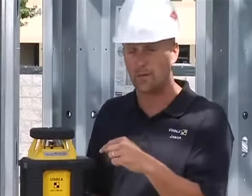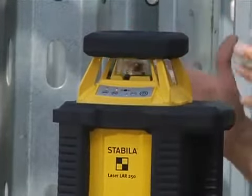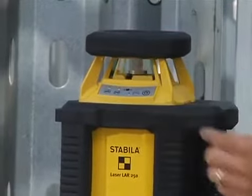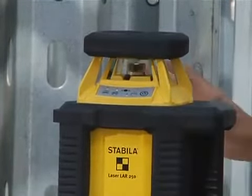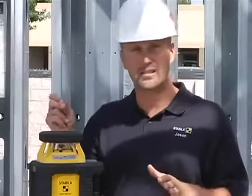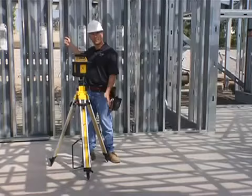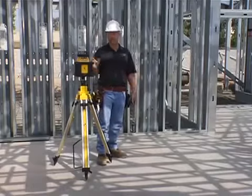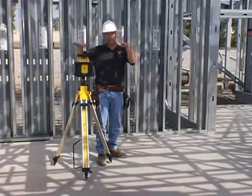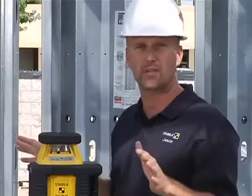There's something else built in that you can't see — this laser is working on locking into what we call high alert. After about 30 seconds once it's established at the desired height, the laser locks into high alert. That means if you're 100 feet away and somebody walks up and kicks the tripod, that's bad because the laser could re-level an inch lower. So this laser is designed to shut off completely and stay off if somebody kicks the tripod.